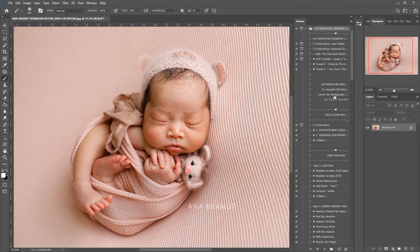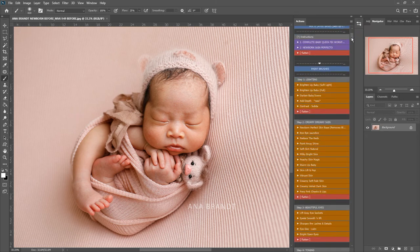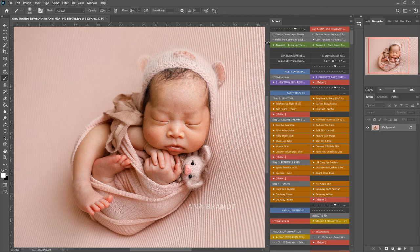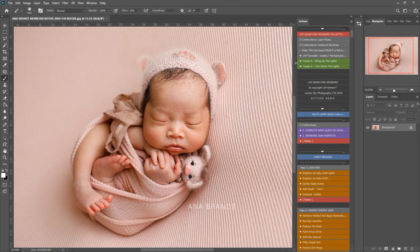You can see here the action palette is in grey editing mode. You can use this mode if you want to by clicking the action and playing it. I'm going to switch over to button mode and you can see everything is in workflow one-click order here. If your actions look a little bit like this in button mode you can simply just drag them into one neat column.